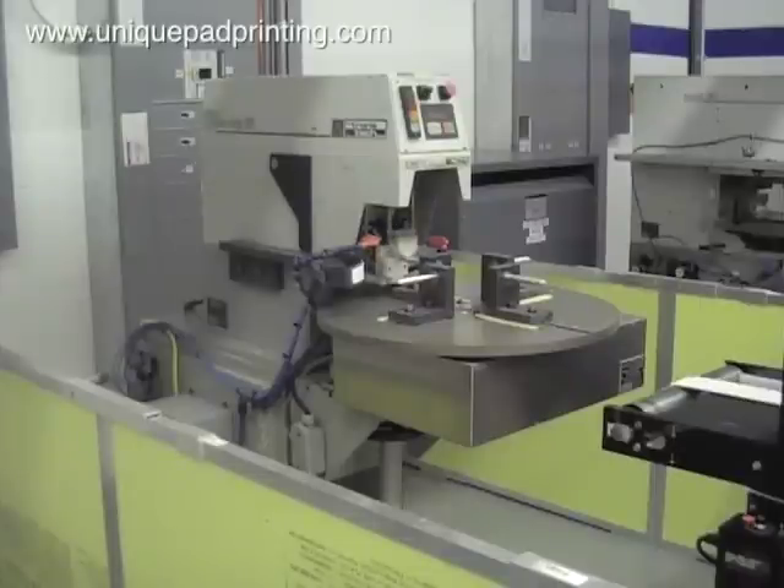Welcome to UniquePadPrinting.com. In this video we will highlight our ability to automate large volume pad printing projects using this four station dial table. This automation allows the operator to load parts during the print cycle which increases our output, thus decreasing the decorating cost.